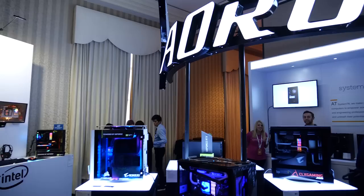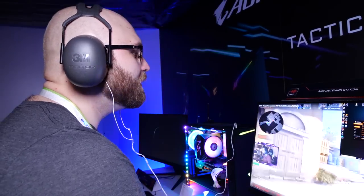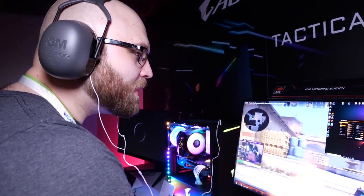Hello, today is exciting. We get to test out a product we saw at CES — the new AORUS gaming monitor, the AD27QD. Oh yeah, we get to test out the active noise cancellation feature. Let's do this!